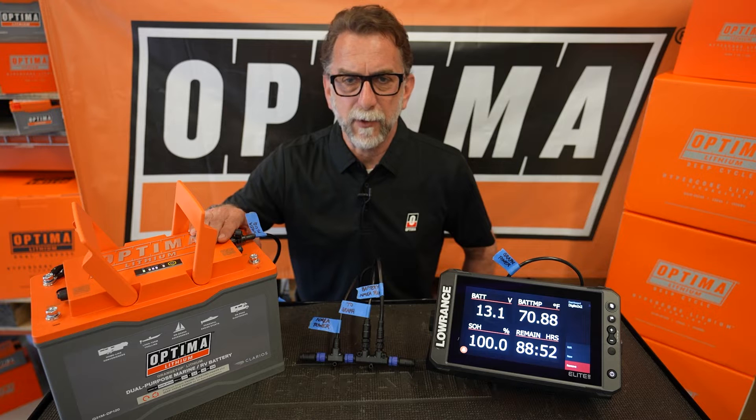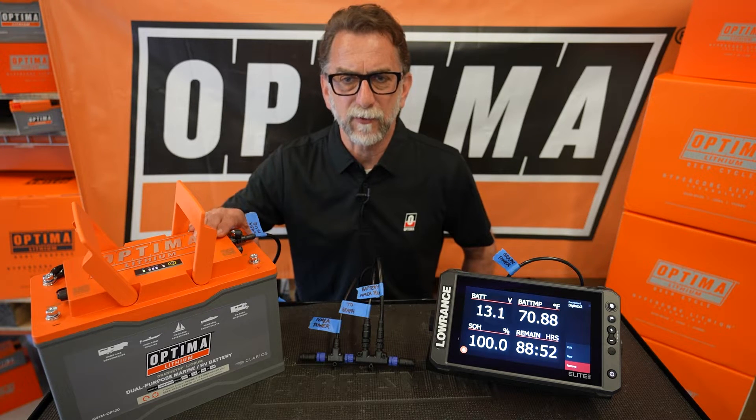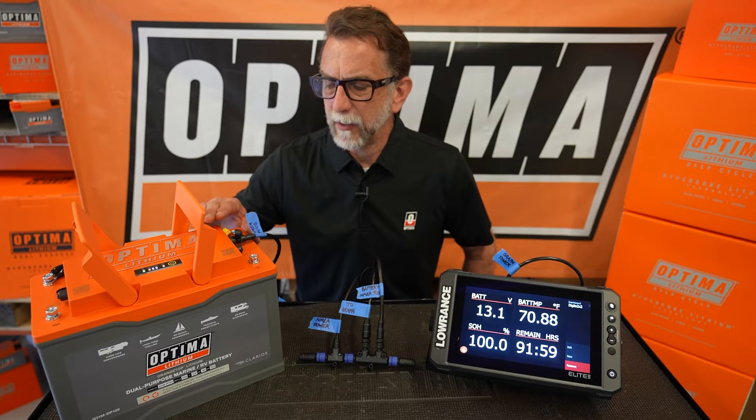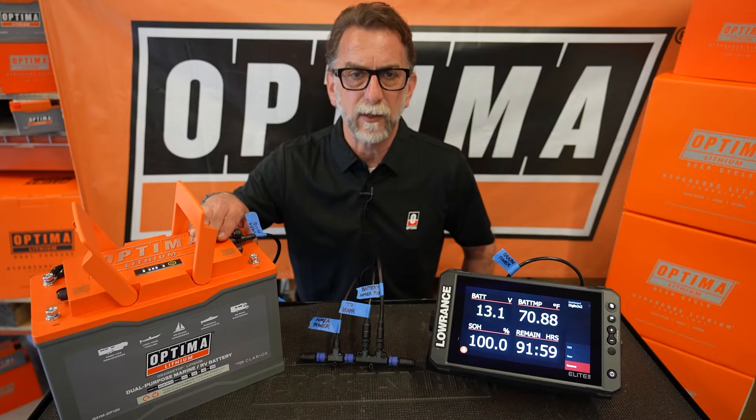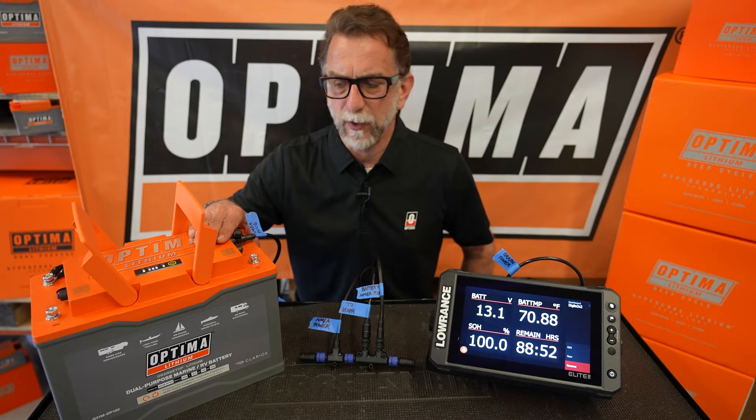This is a 120 amp hour lithium battery for marine and RV applications, and these batteries have NEMA connectivity. Today I wanted to talk about how to do the NEMA rigging for a 12 volt system with one of these.